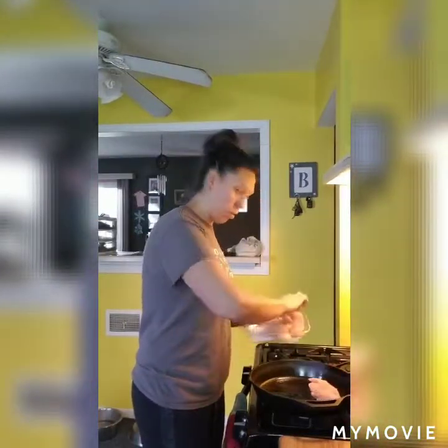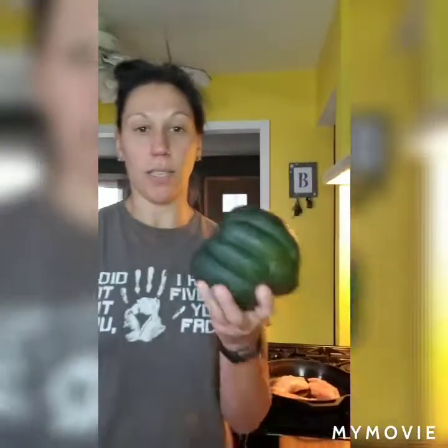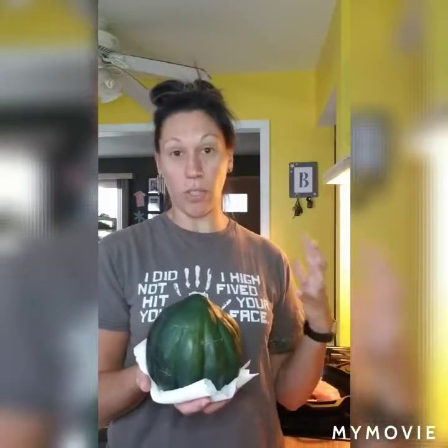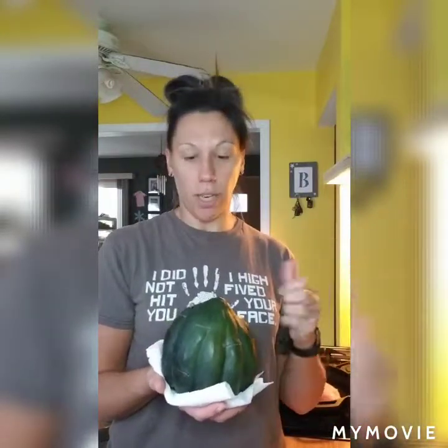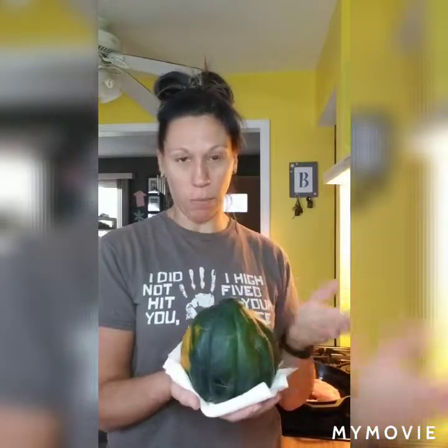I have my acorn squash right here — this is the squash that's going to be in our salad. All squashes are very hard to cut and to peel. A little trick I learned is when you're dealing with any squash, you poke it a few times with a fork or a knife, then microwave the whole thing on a piece of paper towel for two to three minutes depending on the size. This one I did about two and a half minutes.